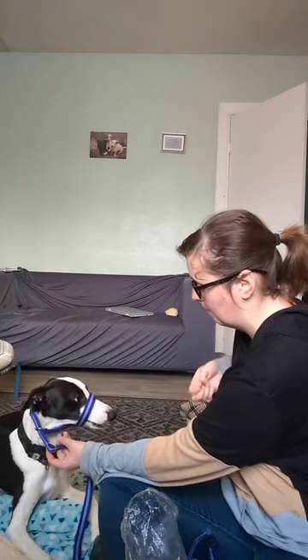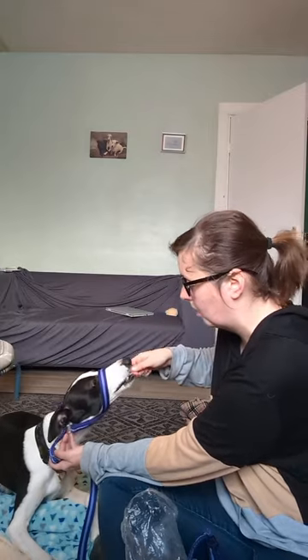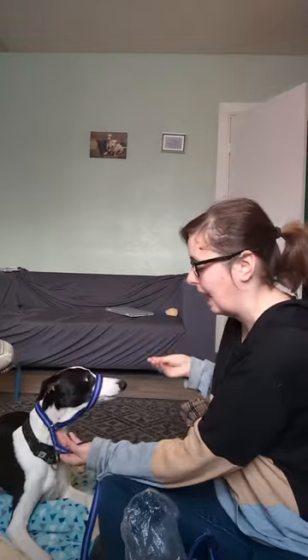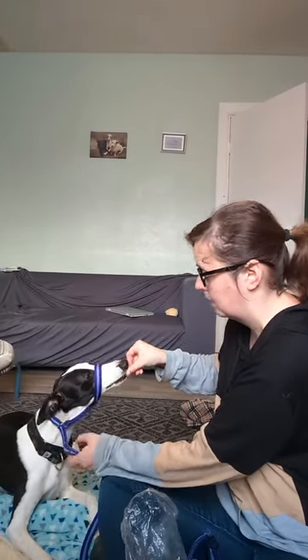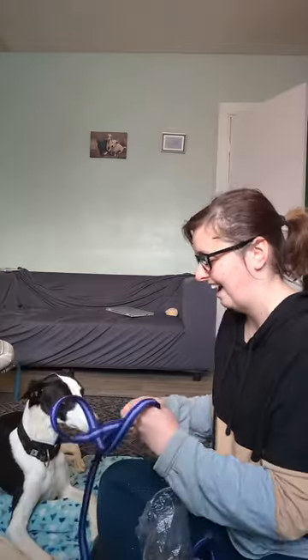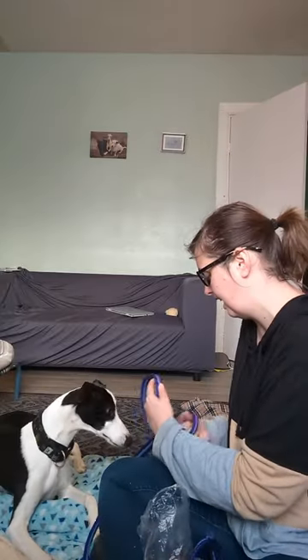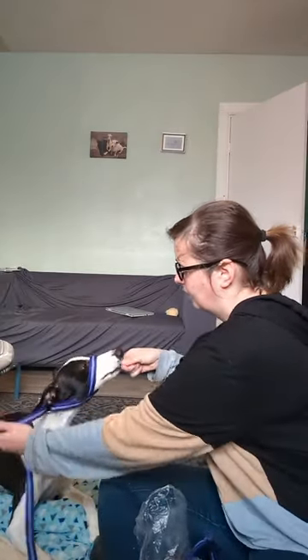We would do loads of little sessions of this — however many your dog may need — slowing down the pace of those treats as we see improvement. Then we would probably take them for a little walk around the living room on it, rewarding them for walking on it, because being very still on it is very different to moving and being active. The goal here is we're creating a nice conditioned happy feeling about this head collar.